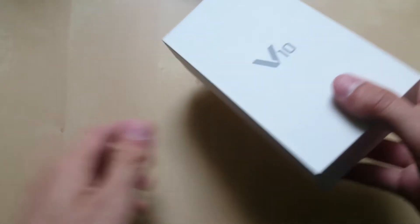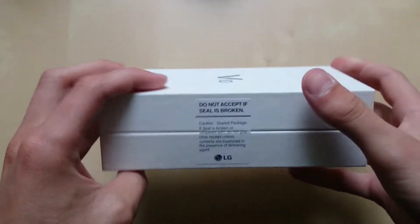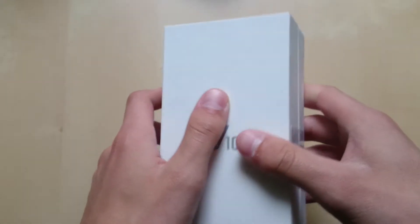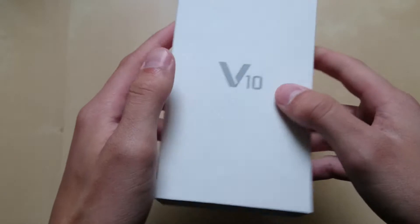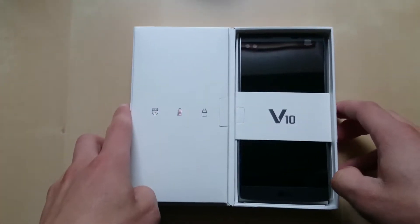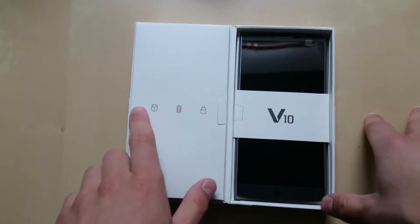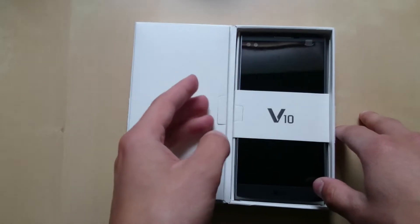With the sleeve off, we have the box itself — it's completely plain except for the V10 branding on top. On the right side it says 'do not accept if seal is broken.' I already cut the seal because the device was completely dead and needed charging. Opening the box like a book, the phone is on the right side and on the left we can see all our accessories: an AC adapter, micro USB cable, the battery, and a headset.